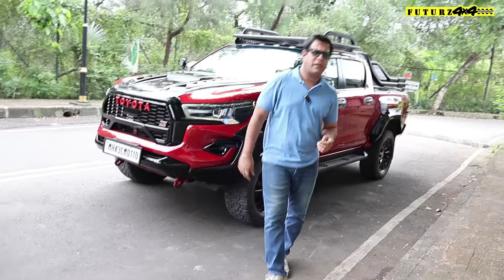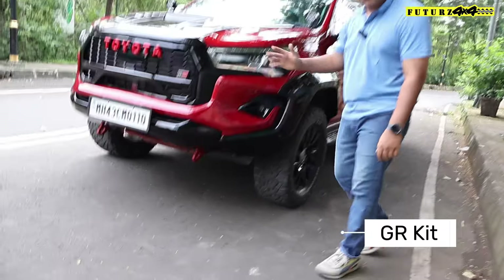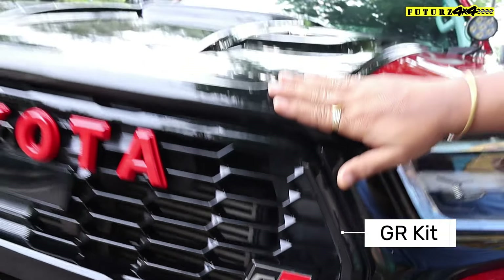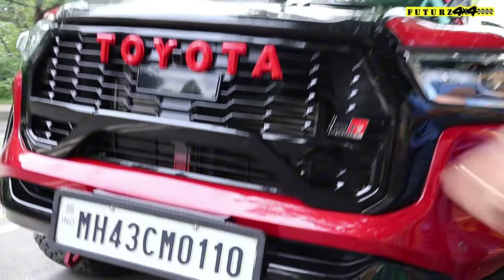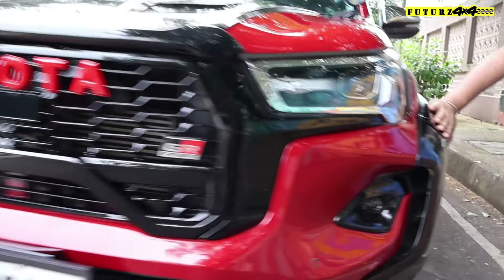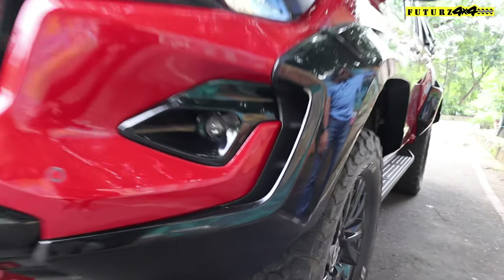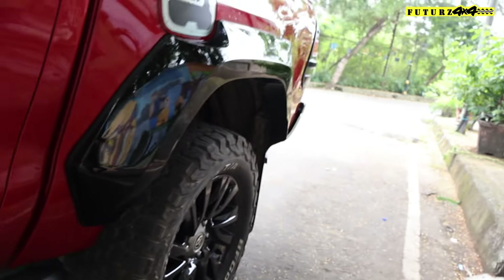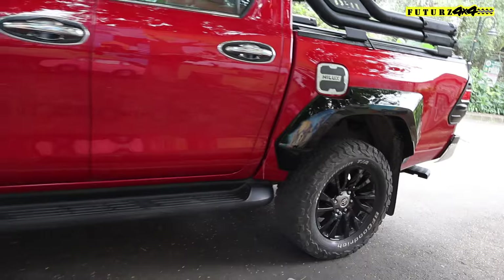This is a Hilux with a JR kit installed. The JR kit includes the grill, bonnet lip, front bumper skid, JR logo, fenders, fog lamp garnish, and the rear fenders. This JR kit is an imported kit and comes in a matte finish.